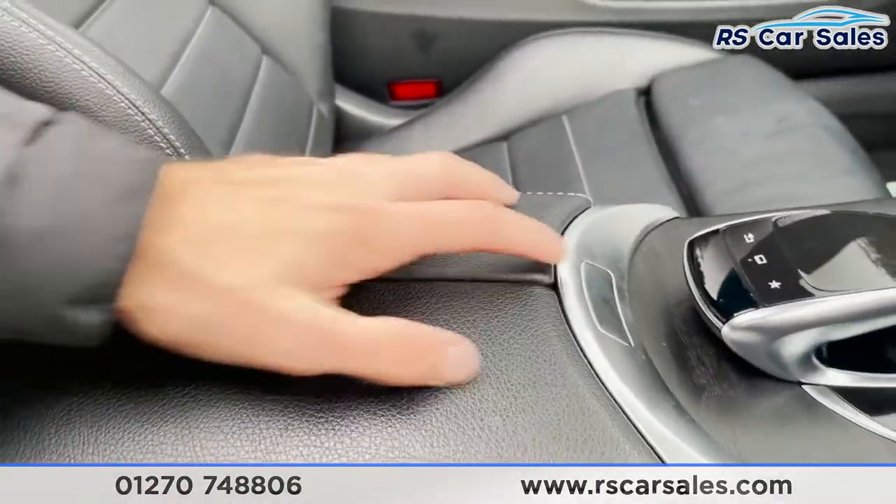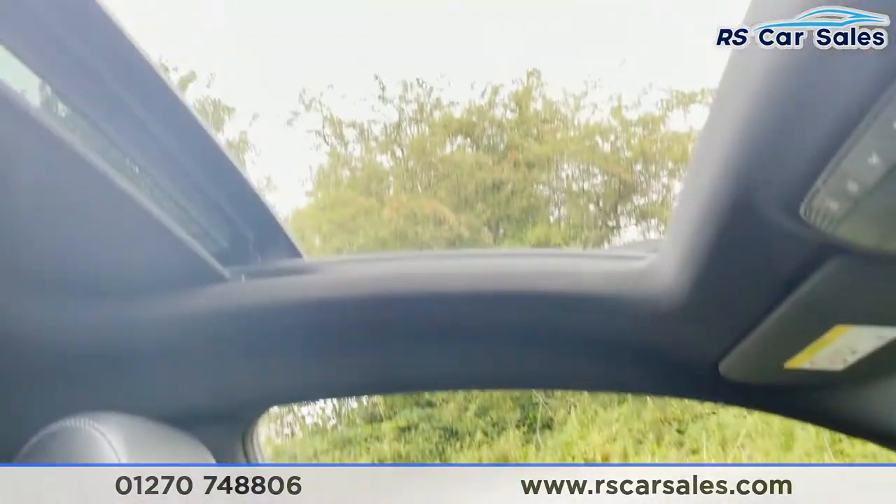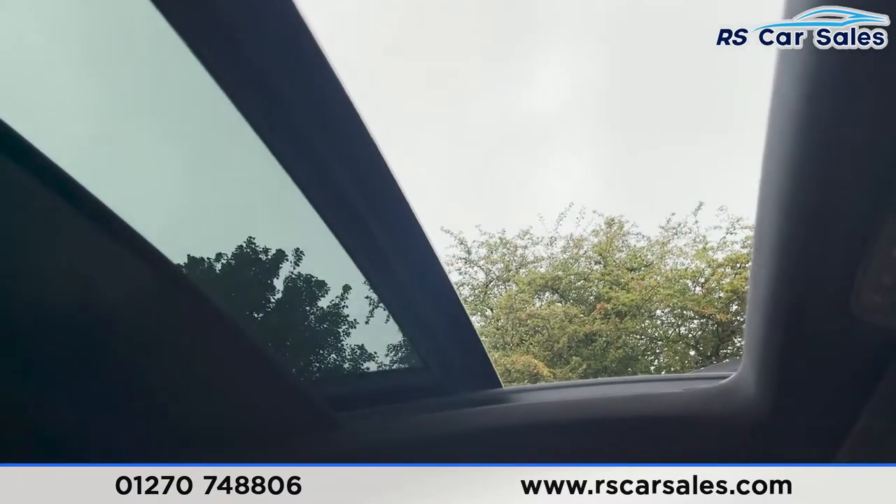We've then got our soft touch leather armrest, which also doubles up as storage, and last but not least we do have our sunroof just here, which is currently open — close that up like so.